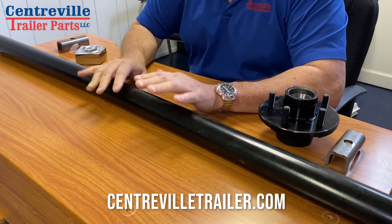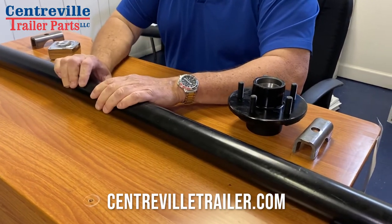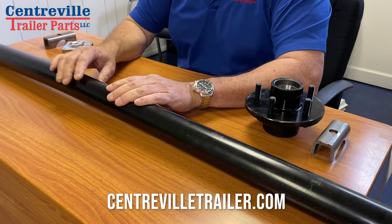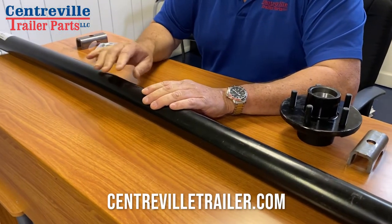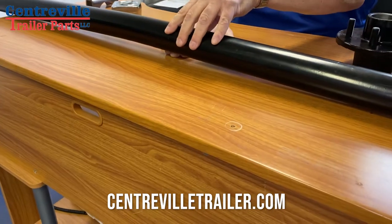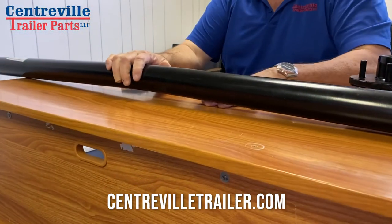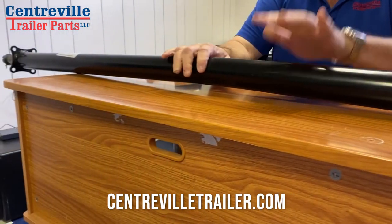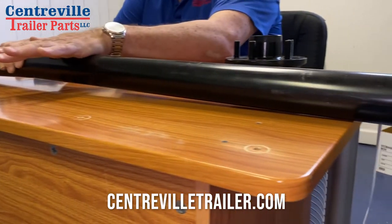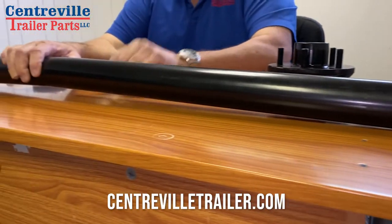The axle is going to have a bend in it. Your broken one might not, but as you can see, my fingers can fit under here — it's bent on purpose. The weight of your trailer is on top of this, so this faces up. Your bend is there so it can handle the weight pushing down on it.